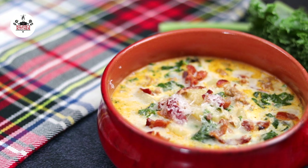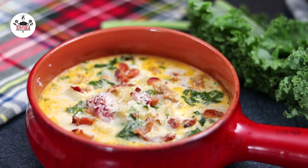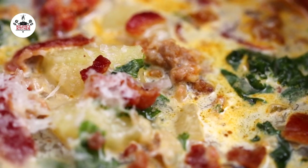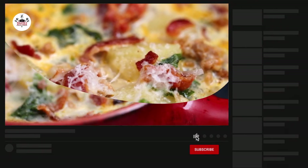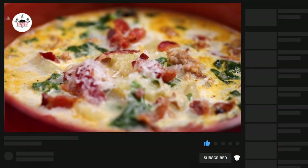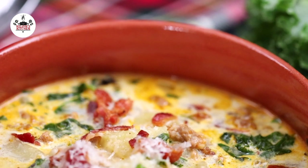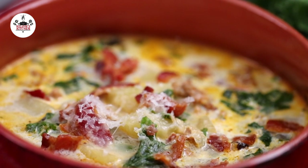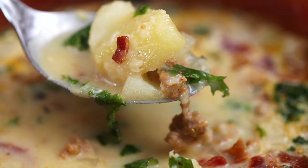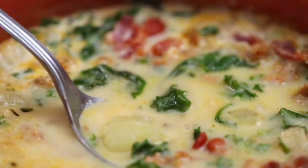Yo, check this out! I think now you are ready to eat! I love Olive Garden's Zuppa Toscana, but better. Enjoy, buen provecho, and thanks for watching! Bye!